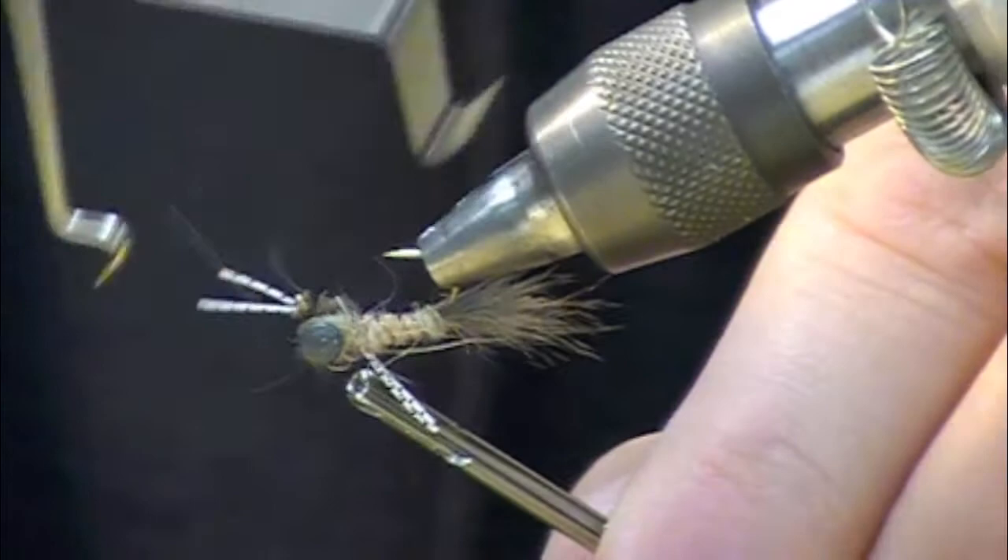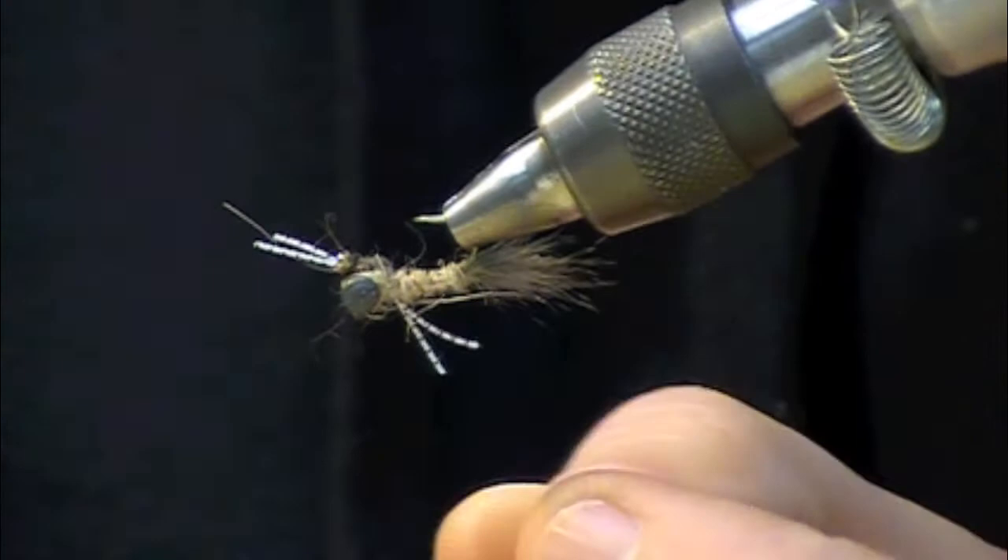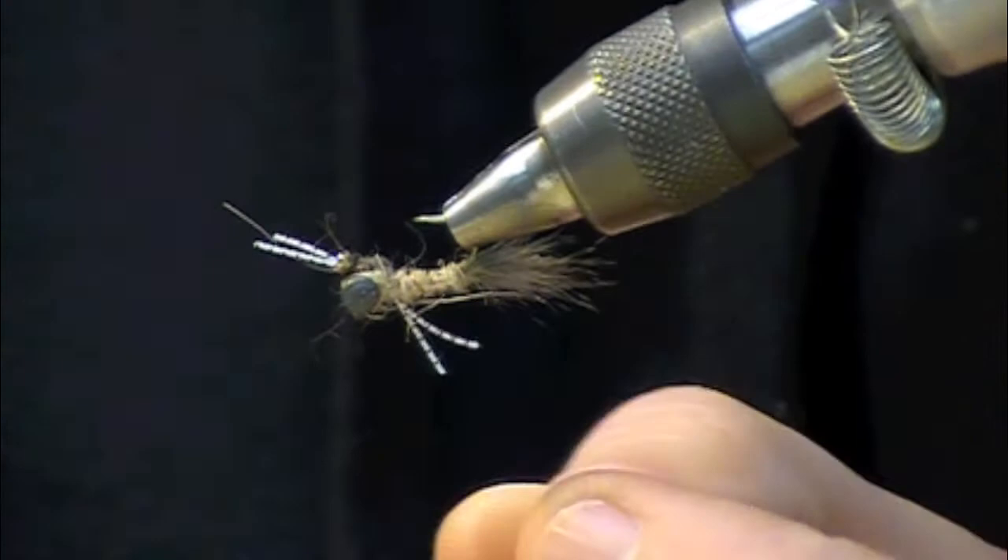The cool thing about this pattern is that with those lead eyes we can get this nymph down on the bottom pretty much by itself — we don't have to have a big stonefly to work it down or use an excessive amount of split shot. It's been a really good producing pattern here on the Mackenzie and Willamette, and I hope it works well for you as well.